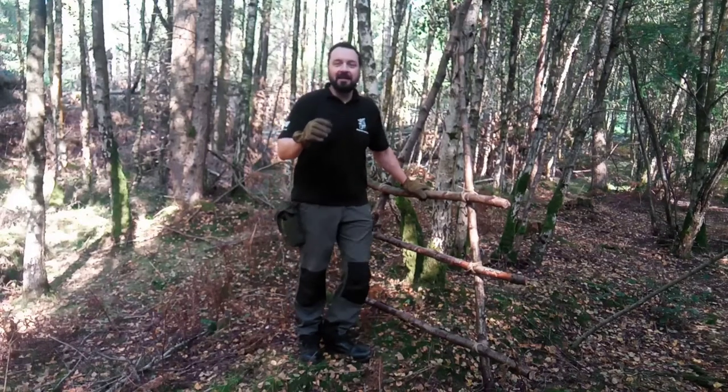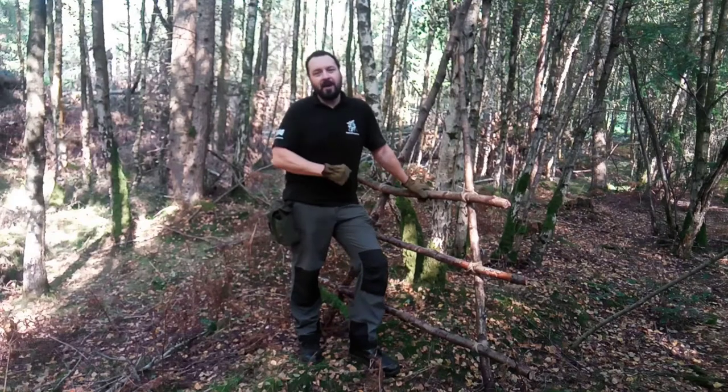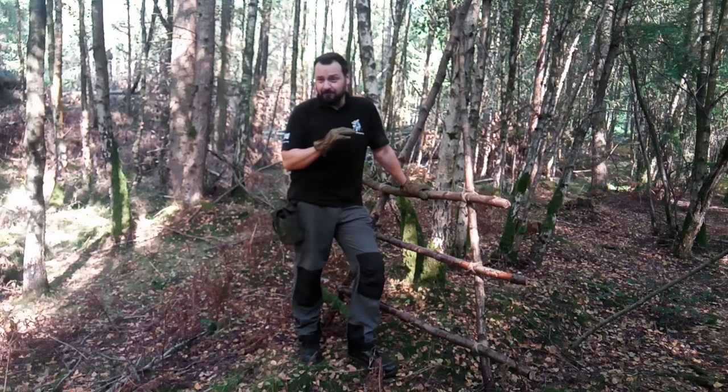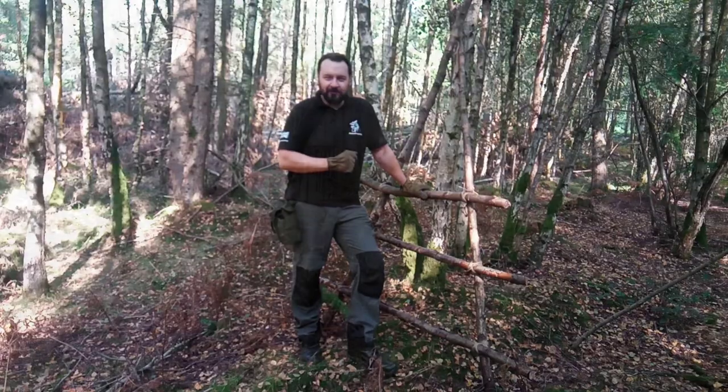Hi guys, welcome back to Afterprepping. Thanks for clicking on the video, I hope you're doing well out there and getting on well with your preps. In today's video I thought I'd show you how to build a very basic ladder out of some simple materials and a couple of basic lashings. Come with me and I'll show you what I've done.